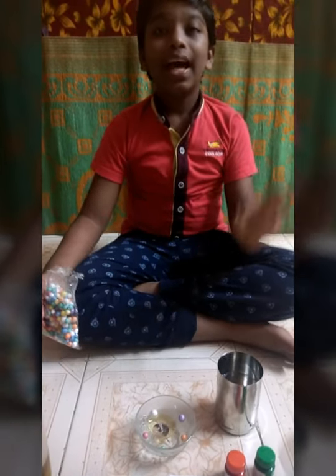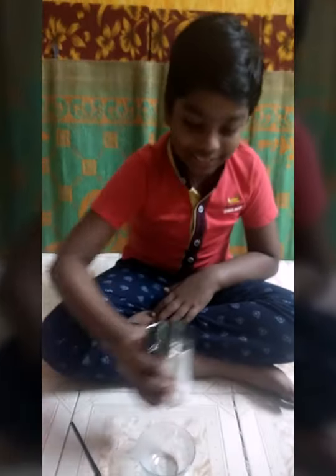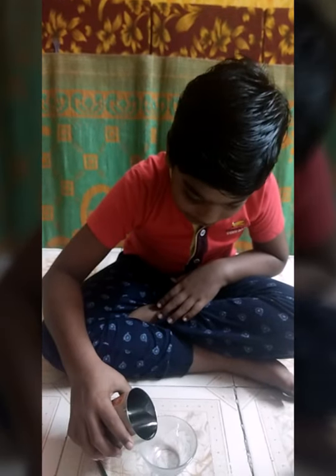Now I am going to show you another diya — it is so beautiful. Now I am going to show you how to make a colorful diya. As we did the last time, we have to pour some water in it.